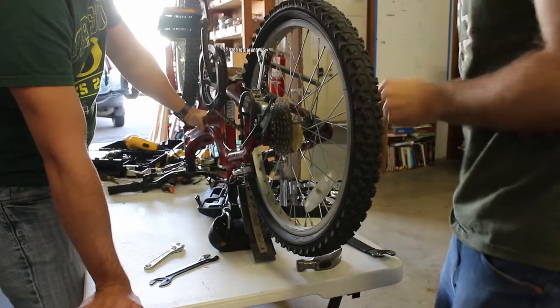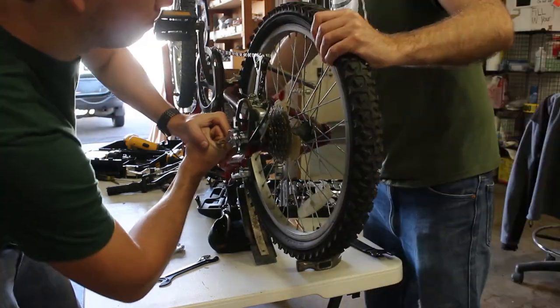First we had to remove the wheel. This thing was really bolted on there, so it took a little bit of work.